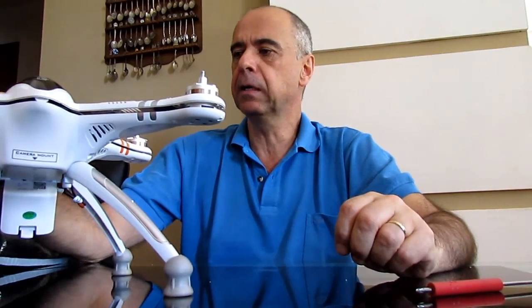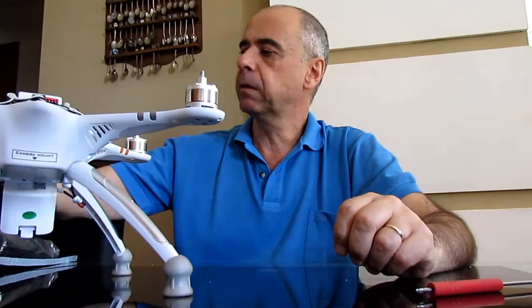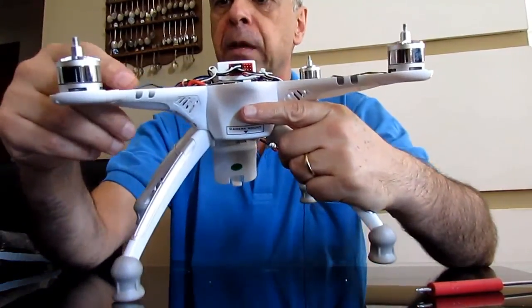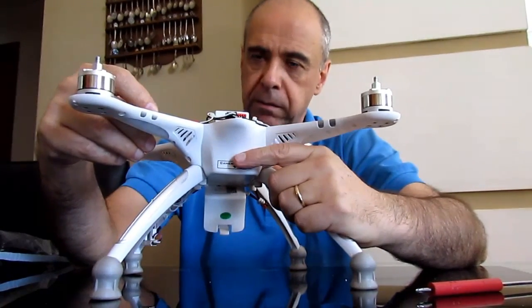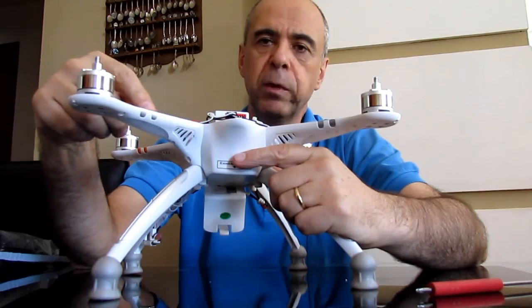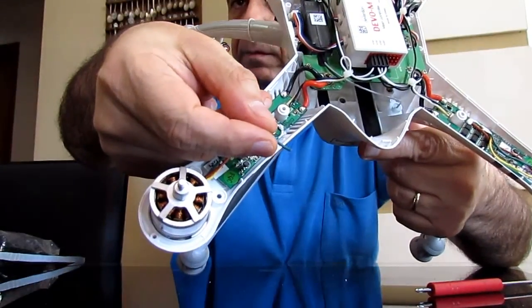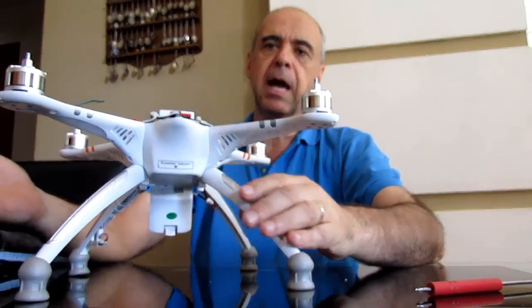I came back home and I opened up the drone, and I found out that one of the wires coming from the motors was actually very badly soldered. I just touched it with my finger and it came right off, as you can see right here.